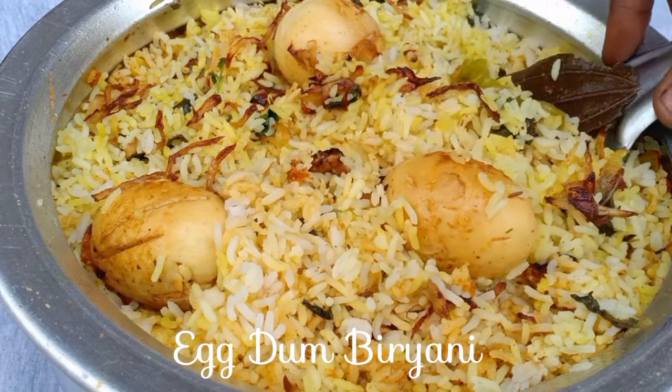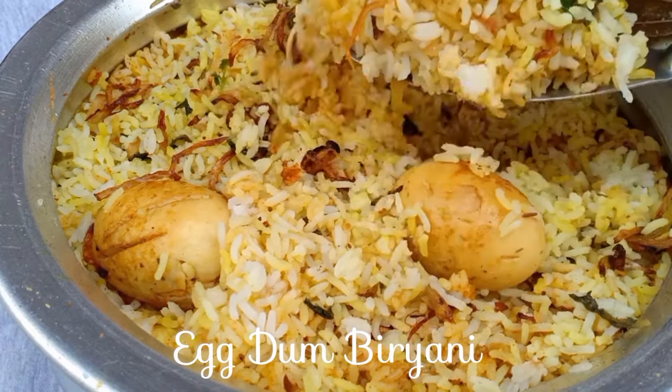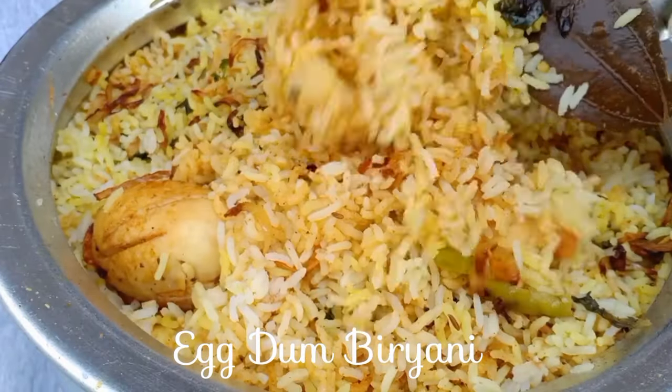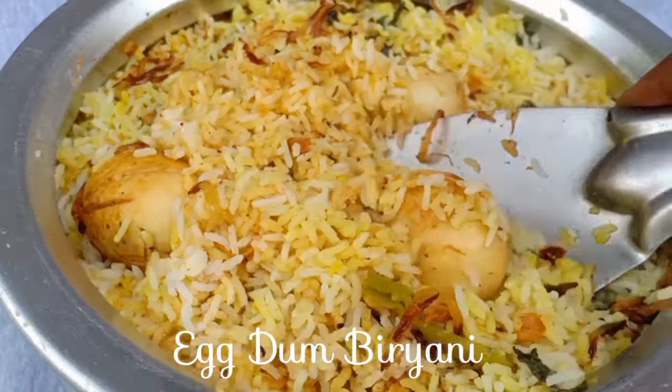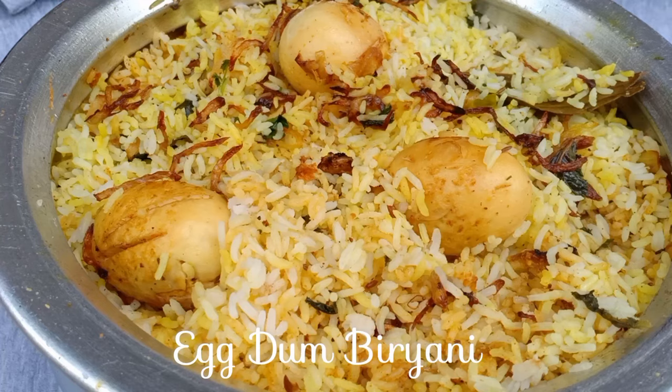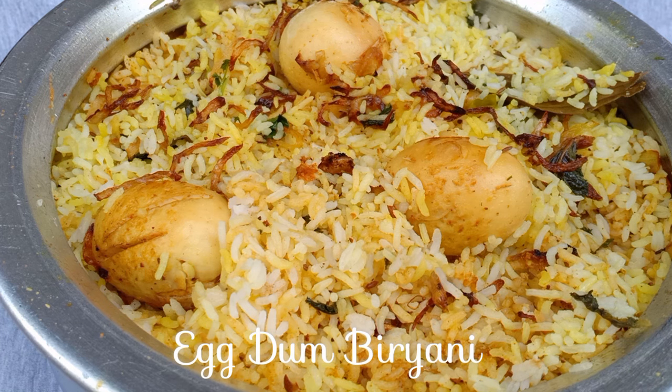Hello friends! Welcome to Me Food Friend. Today we will show you the tasty egg dum biryani. There are many tasty dishes. As bachelors, we will make a simple biryani using easy-to-find ingredients and normal rice. Let's start with the video.